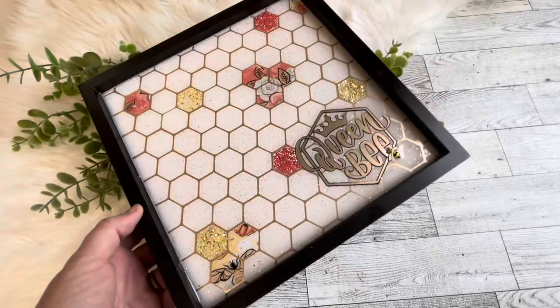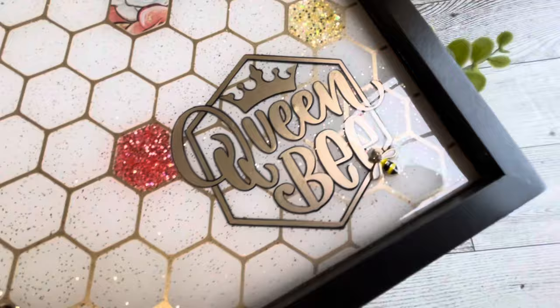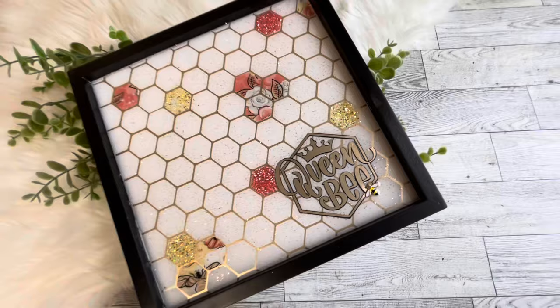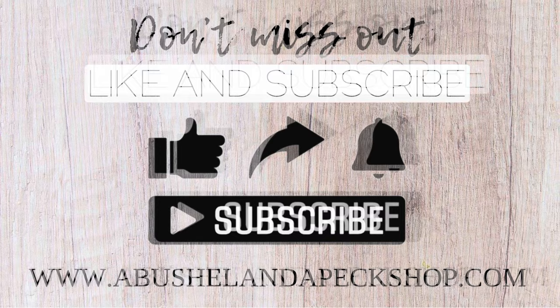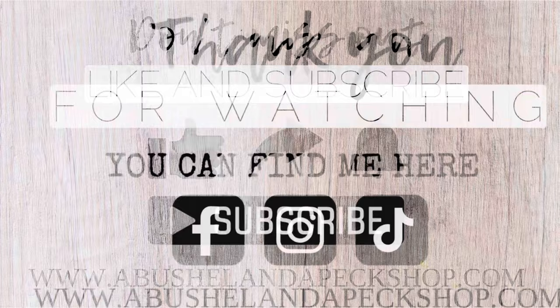Y'all, this tray turned out beautiful — it's so pretty. I don't know what I'm going to do with it yet. It is available on my website if anybody wants it, but for now I just have it sitting on my shelf so I can enjoy its beauty while I work. I hope you liked this bonus video and that I inspired you in some way. Come back on Saturday to continue our Dad Inspired series, where every Saturday in June I'm releasing a Dad Inspired tutorial. Thank you for joining me and I will see you back on Saturday — bye y'all!